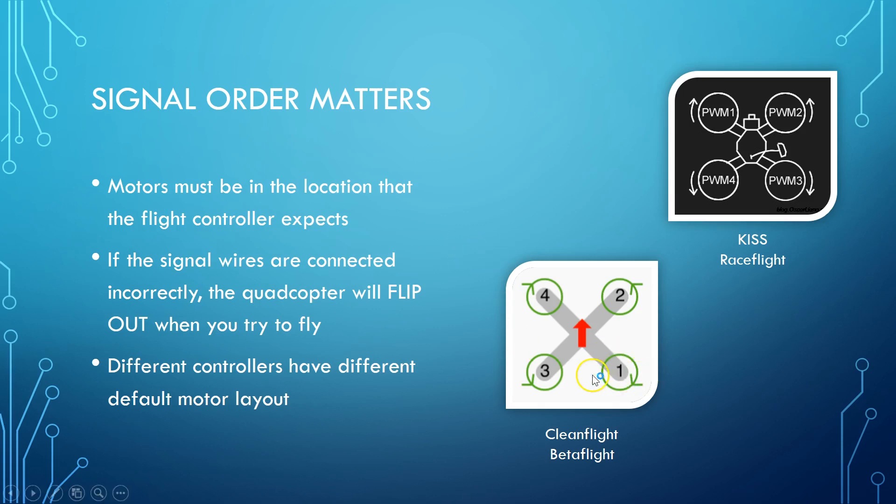Cleanflight and Betaflight expect motor one at the back right, motor two at the front right, motor three at the back left, and motor four at the front left. On the other hand, KISS and RaceFlight expect the motors in a different order — they go clockwise: one, two, three, four. It doesn't really matter what the motor order is, but it has to match what the flight controller and flight control software is expecting.